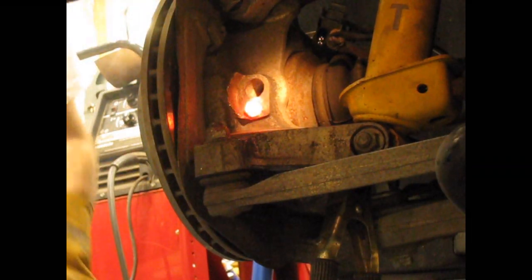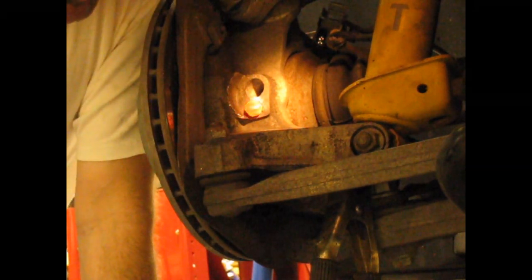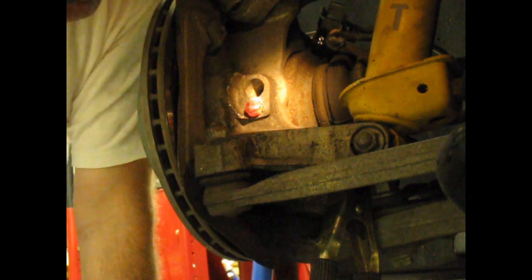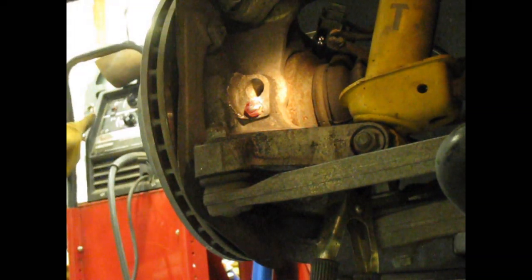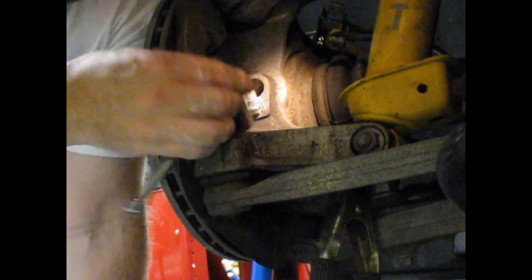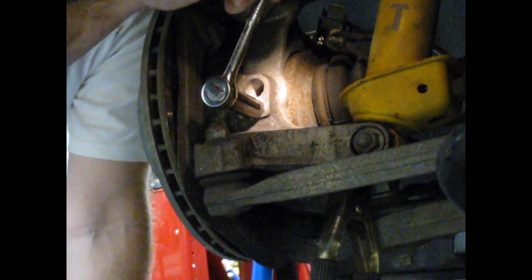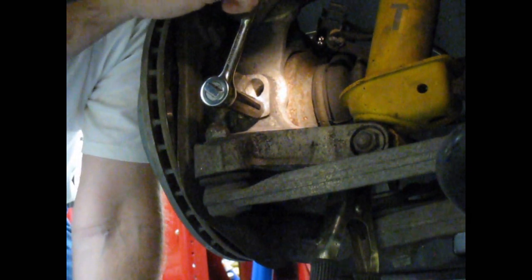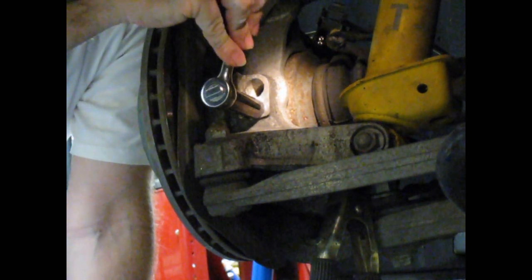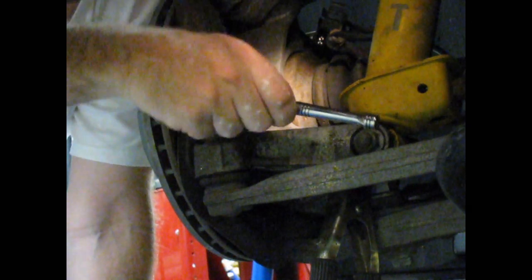Now that the nut is welded into place, I'm going to let it cool off, and once it's cool I'm going to put a socket on there and see if it unscrews. Let's give it a shot. I'm going to try going a little bit in the off direction, a little bit in the on direction, going back and forth to help break that corrosion bond.